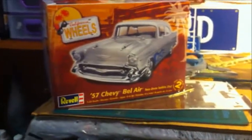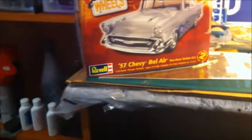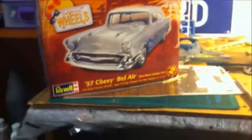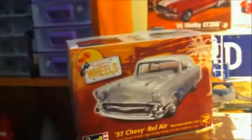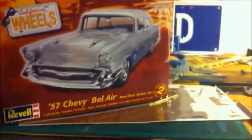Hi everyone, James here from Plastic Art Models. A long and needed update on basically what I'm doing in my shop. I've been working on this kit here which is a 57 Chevy Bel Air — that's basically what I've been working on for the past few weeks.